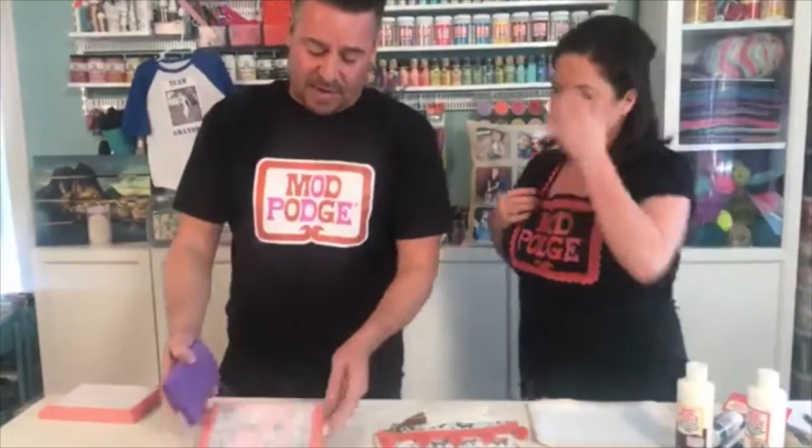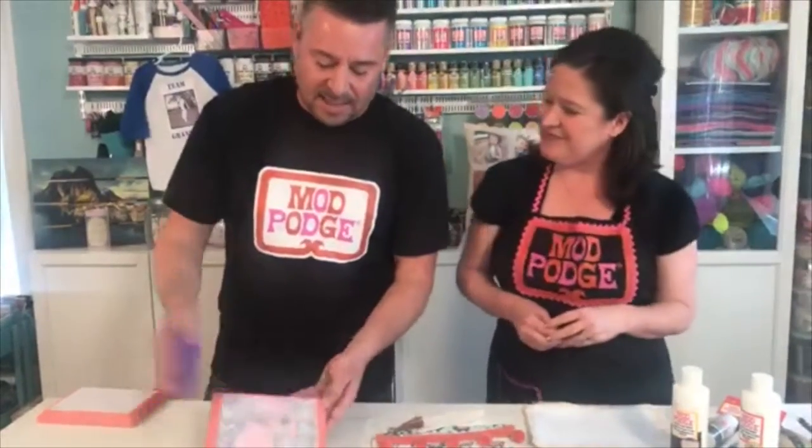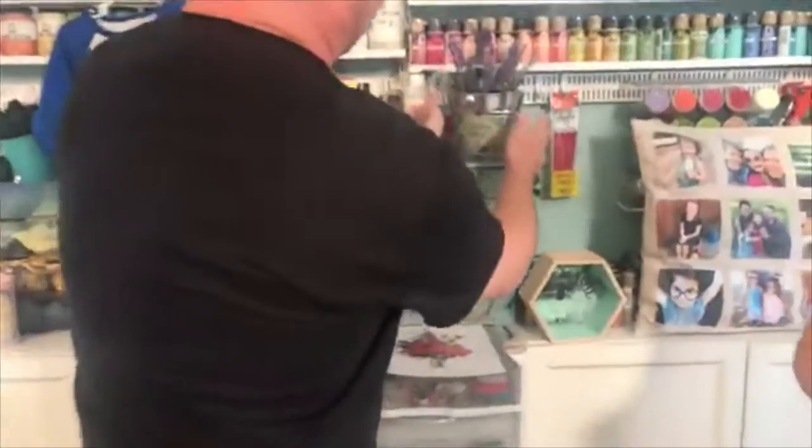That's one of the differences with the clear transfer versus just the Mod Podge — you would just have that thick paper look and not get that really cool grain look coming through. That's the beauty of the clear. And as you can see, the image is coming through even more. We're going to set this aside and let the water absorb. We have more projects with the clear right behind us here. This one is one of my favorites — this piece of tin.